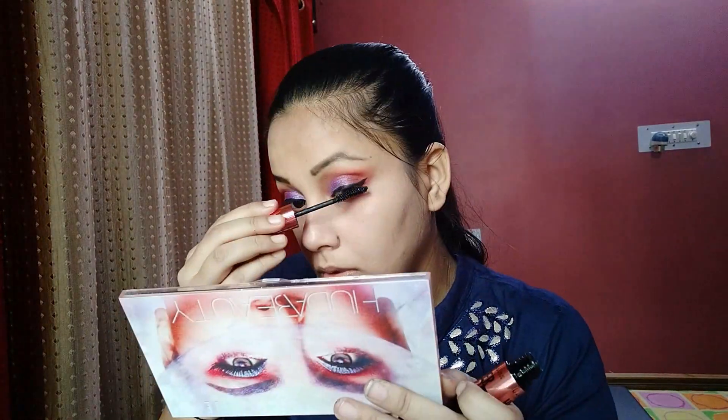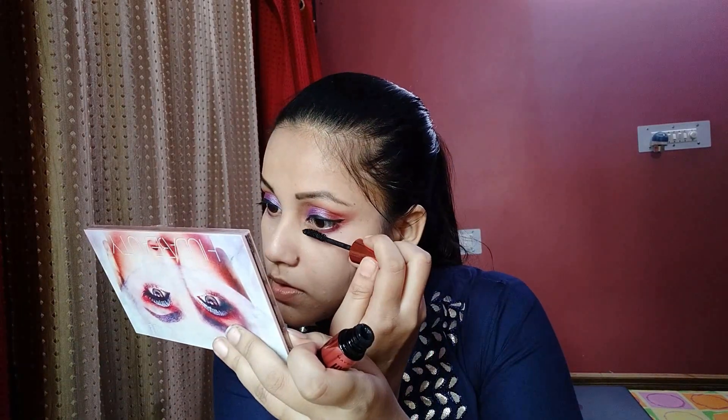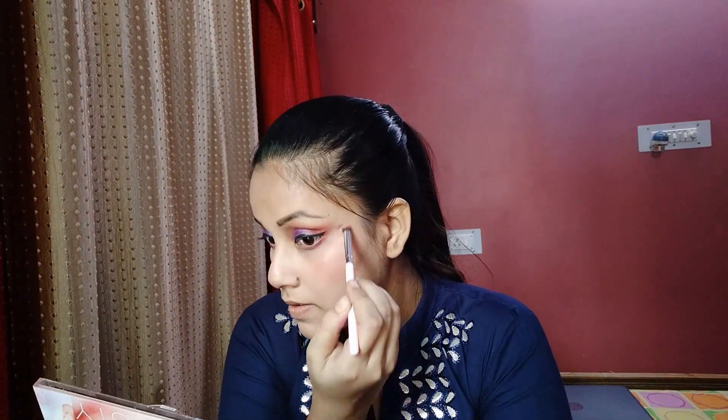Next, we will blend in the blue glitter and apply the blue color. I am applying white kohl eyeliner. Then I will use my blush and highlighter, applying the highlighter to the inner corner.